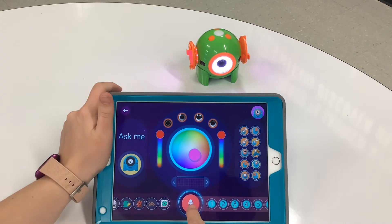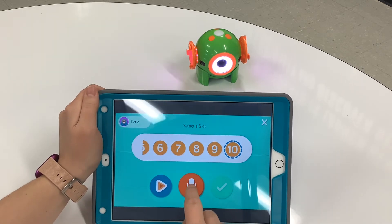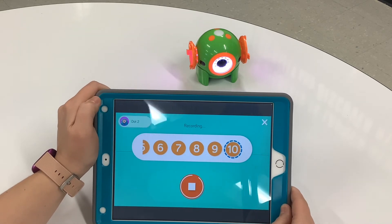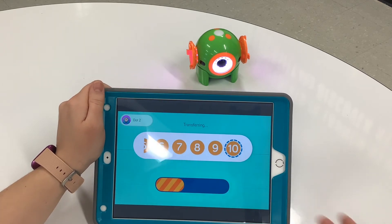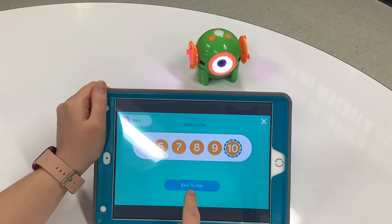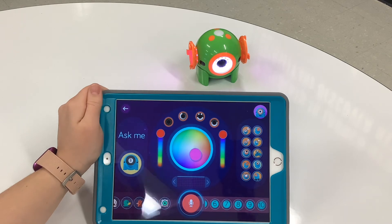If you would like for him to talk, you can speak into the recording button. I can select a slot that I would like to record — I'll go all the way to number 10 and record my voice. 'Hello everybody, how are you doing today?' Sounds good to me. I'm going to click that green check mark. It's going to load and transfer to our Dot robot, and then when I click on number 10, 'Hello everybody, how are you doing today?' Dot then speaks what I recorded. So I can just hit 10 — 'Hello everybody, how are you doing today?' — and now Dot can communicate with us.